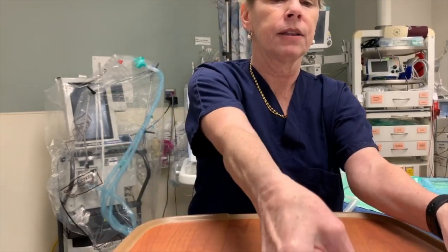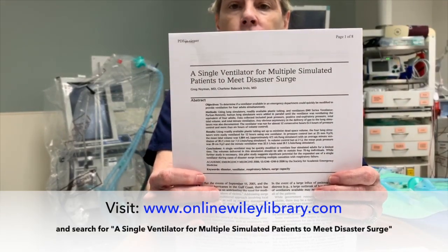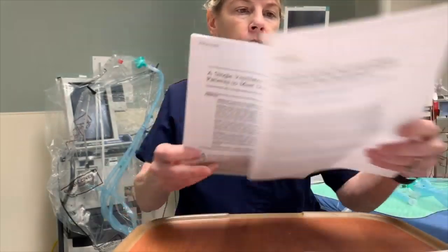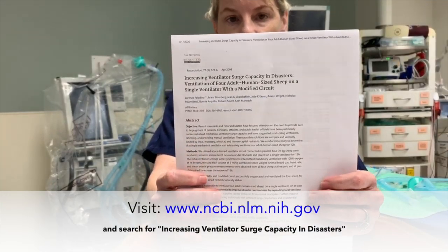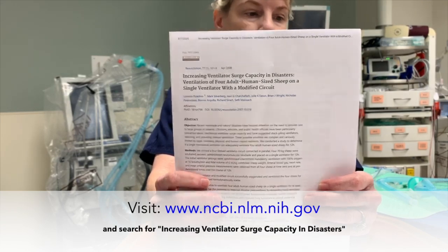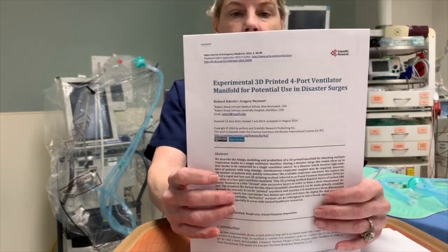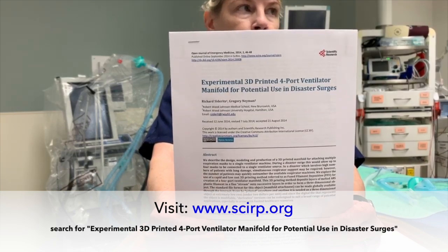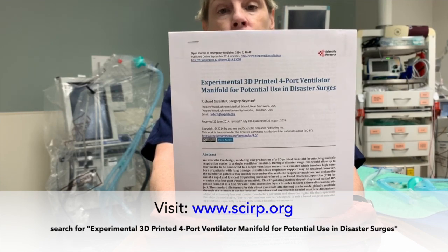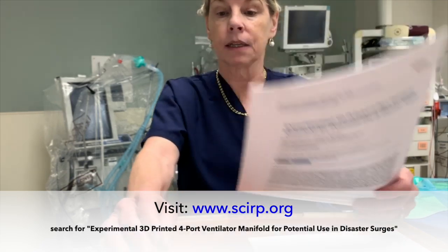Other people said they had a hard time finding the original article I was referencing. This is the original article, published with my co-author Dr. Greg Neiman, who was the PI, and it was published in 2006. I also found another article published in 2008 in Resuscitation where they used something similar — a parallel four-circuit with one ventilator to ventilate human adult-sized sheep successfully for 12 hours, though it's difficult to extrapolate because those are normal lungs. Finally, some people were asking about 3D printing. Dr. Greg Neiman also published an article showing he actually already did it, with information on how to 3D print a device such as this.